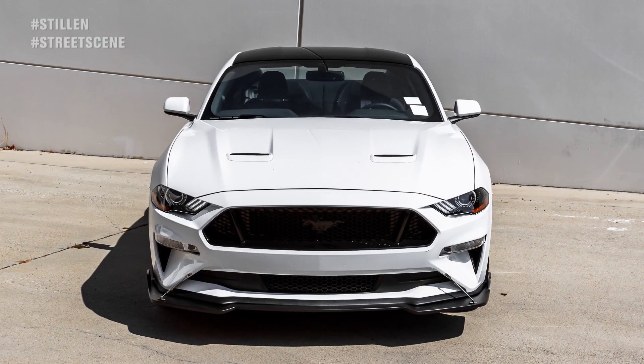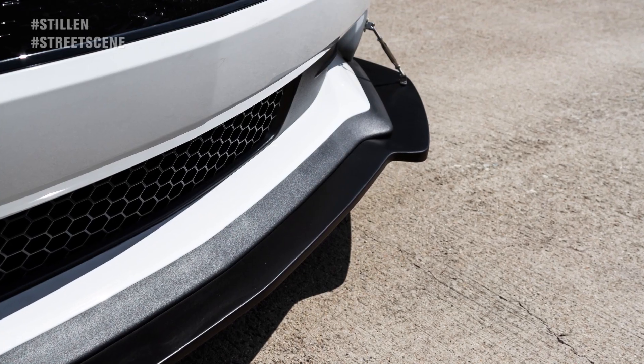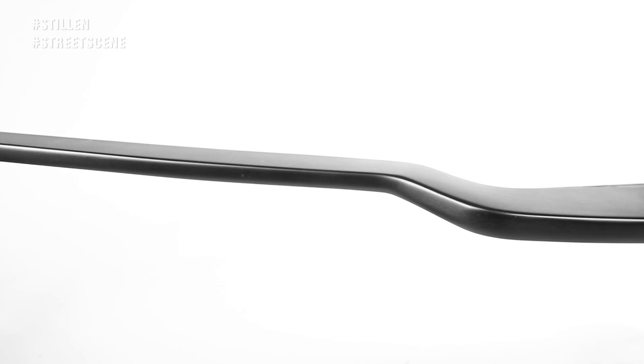Add an aggressive look and functional race car inspired aero to your 2018 to 2019 Mustang GT with the all-new Street Scene Front Splitter.